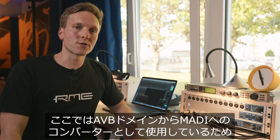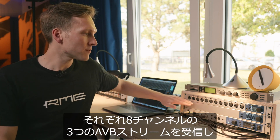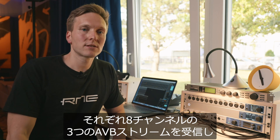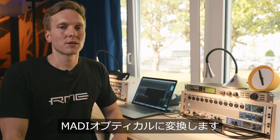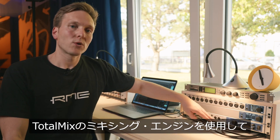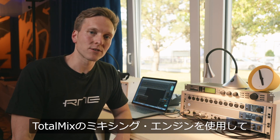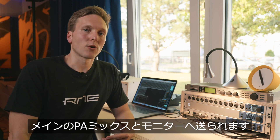Here we're using it as a converter from the AVB domain into MADI. So we're receiving three AVB streams with eight channels each and converting it to MADI Optical. This signal is then fed into the UFX Plus, where we're using the TotalMix mixing engine to prepare the main PA mix and also the monitoring.